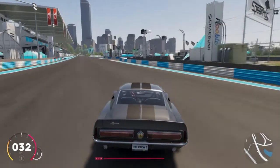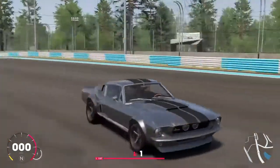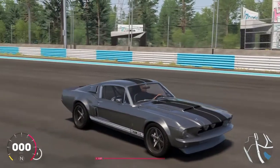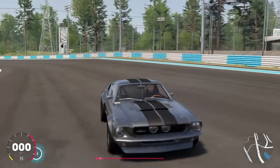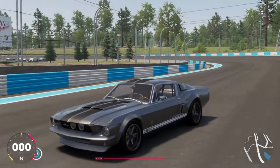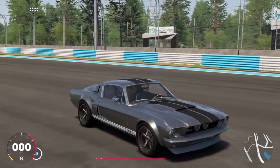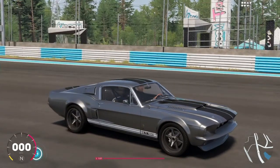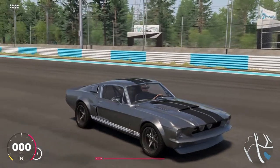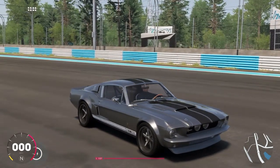And I'll wrap it up for today's video on the Crew 2. Once again, this was the Shelby 1967 GT500 — very beautiful car. Like I said, probably my favorite car of all time. Thank you again for watching, guys and gals. Have a great rest of your day, and I hope to see you in the next one. Bye.